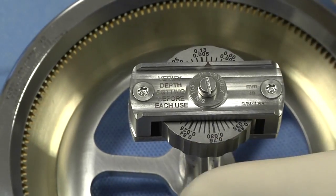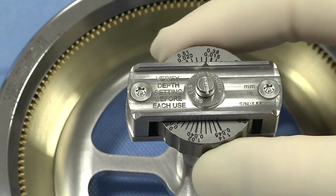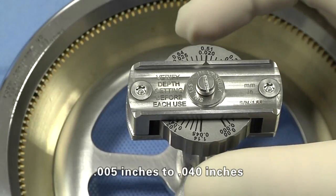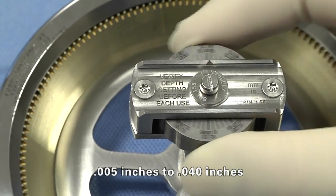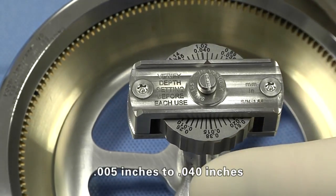Settings on the depth adjustment knob indicate increments of thousandths of an inch and will cover the specified range. Note: the depth settings are a guide, and the resulting skin graft will depend on donor demographics and processor protocols.